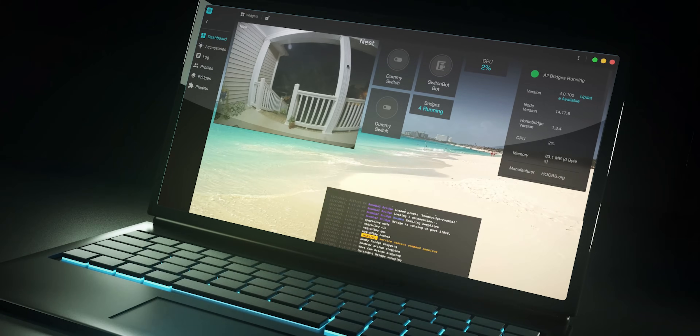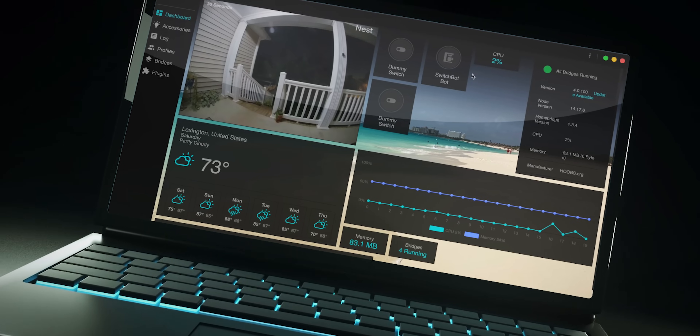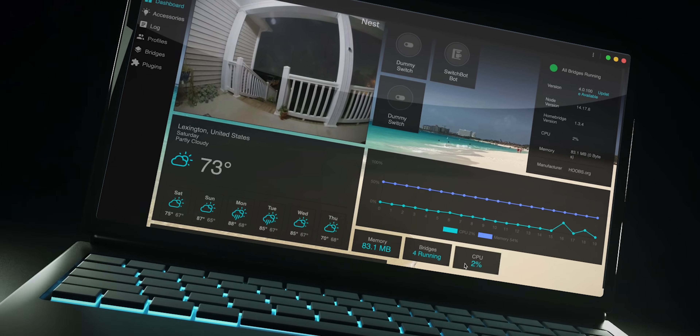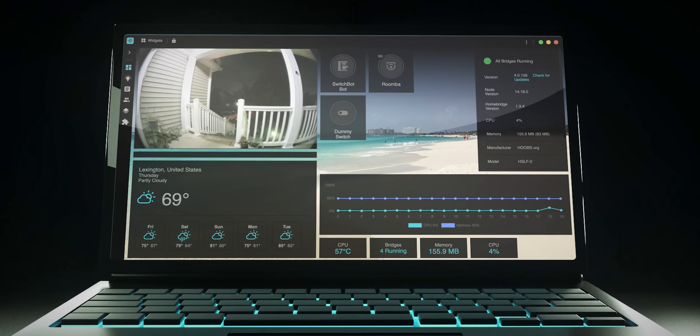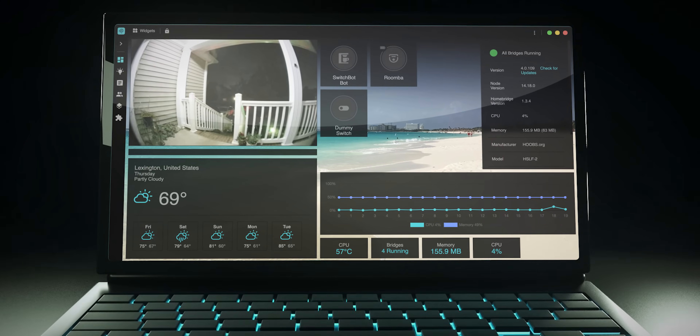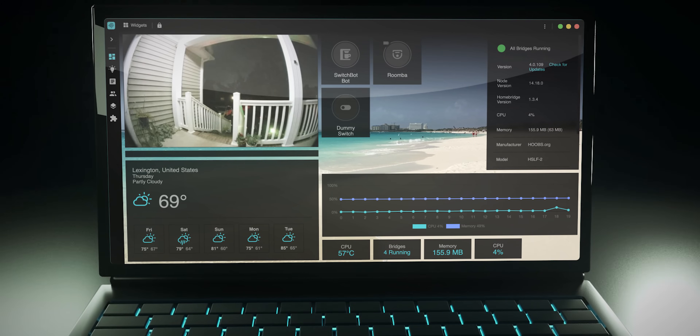Each accessory is now an individual widget in the dashboard, and there are additional system widgets available. You can build out your own dashboard by dragging and dropping and resizing each widget freely. I really love this kind of customization. Plus, there are new templates and the ability to create your own theme with background and color customization options. This background here is actually one of my own photos that I took when I was in South Beach, Miami.